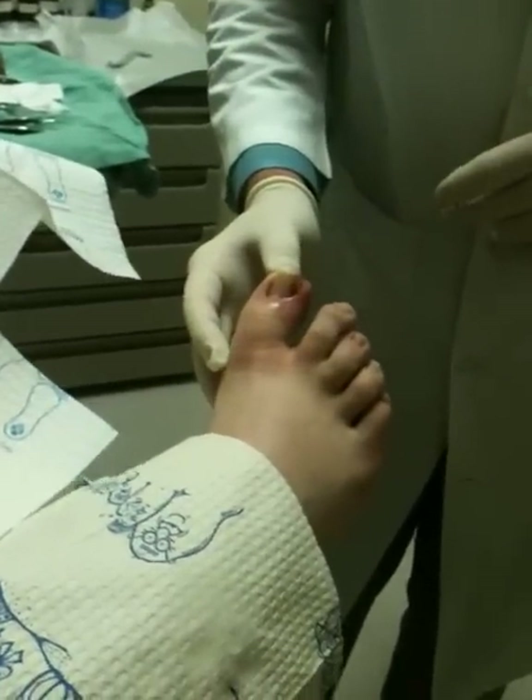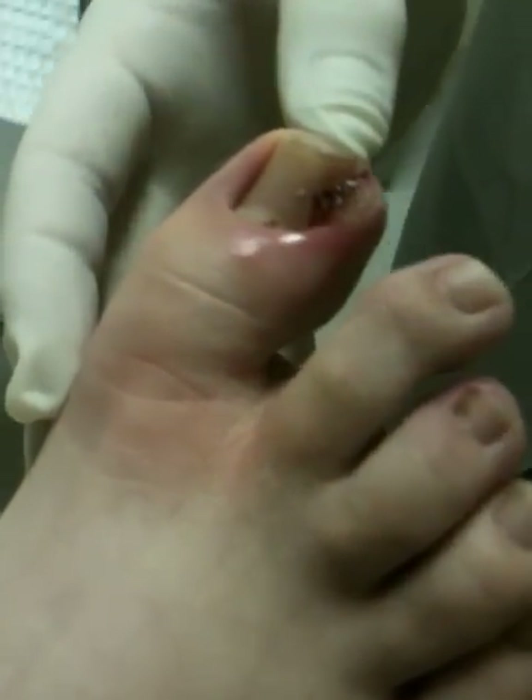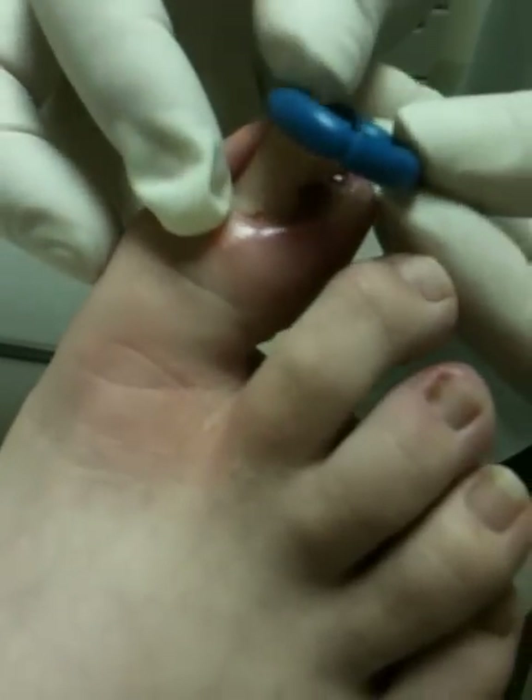We've got the toe injected and it's numb. We're going to be removing this side of the nail and cauterizing the root so the nail doesn't come back.